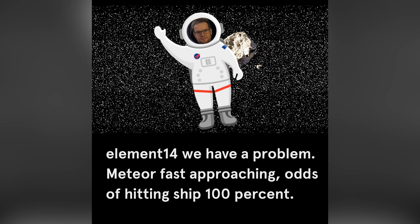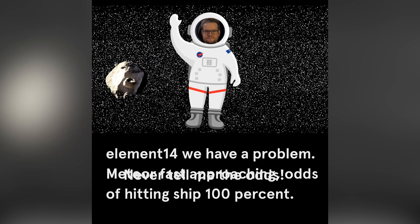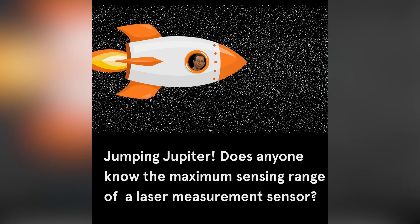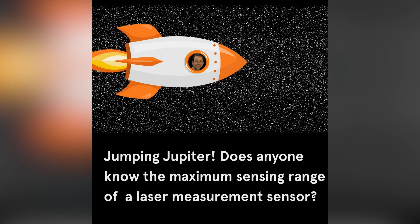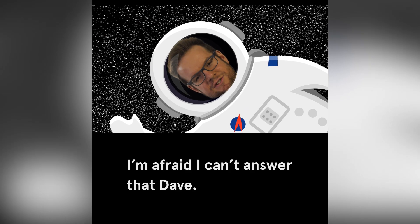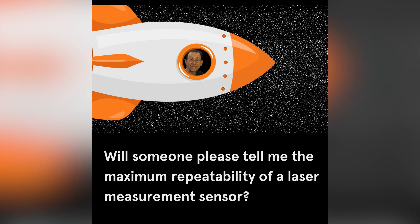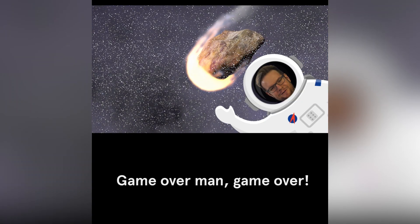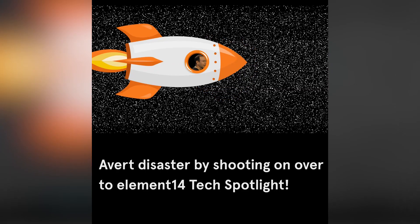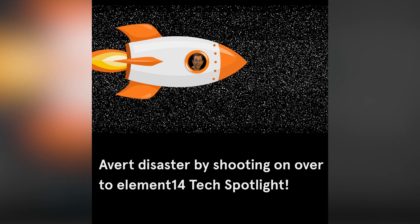Element 14, we have a problem — meteor fast approaching, odds of hitting ship 100 percent. Never tell me the odds. We're going to die, sir. Does anyone know the maximum sensing range of a laser measurement sensor? Game over, man, game over! Fire all lasers. Avert disaster by shooting on over to Element 14 Tech Spotlight.